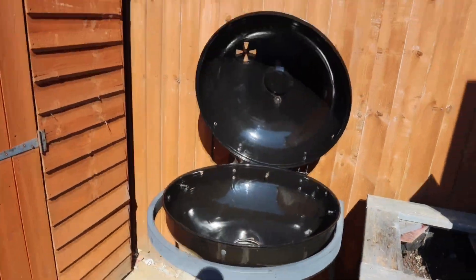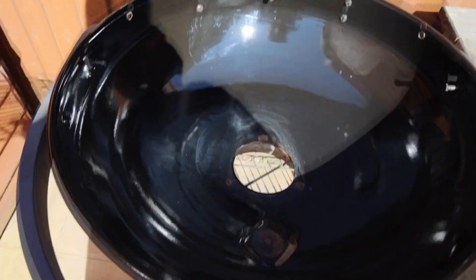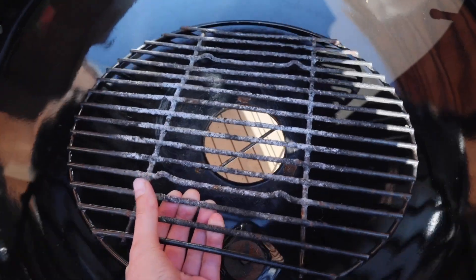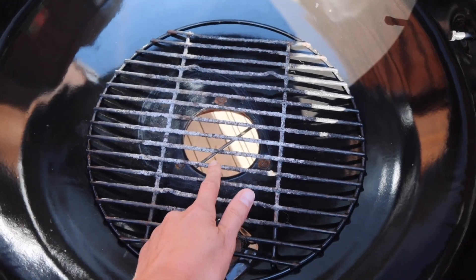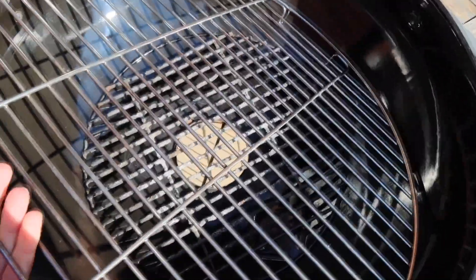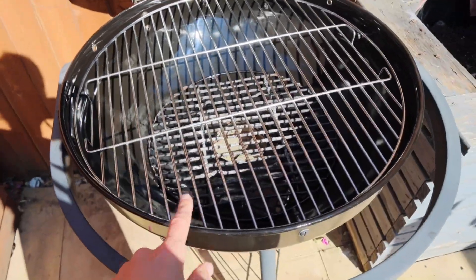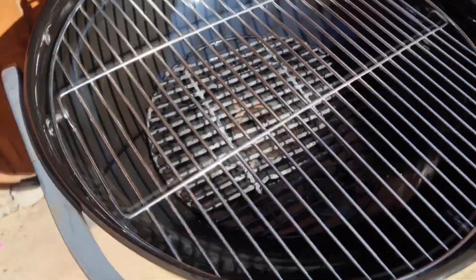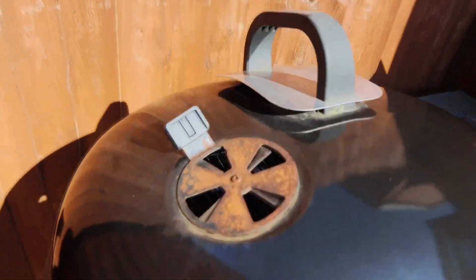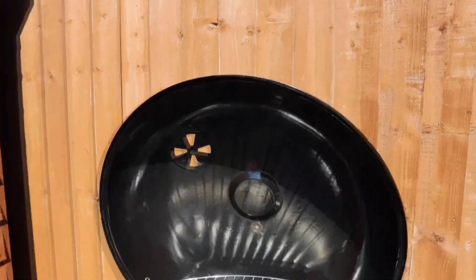We're nearly finished cleaning our barbecue. Now we're just adding the little bottom part back in — as you can see, it's like new. We're putting the main part back on top. Everything cleaned up really nicely — everything came off. It looks like a brand new barbecue. I'll take a picture so you can compare before and after. The barbecue season has officially started!